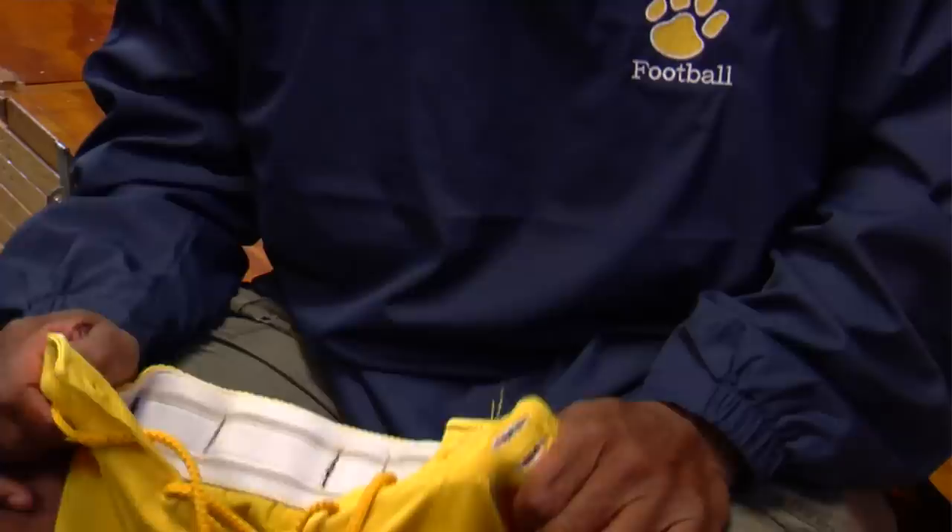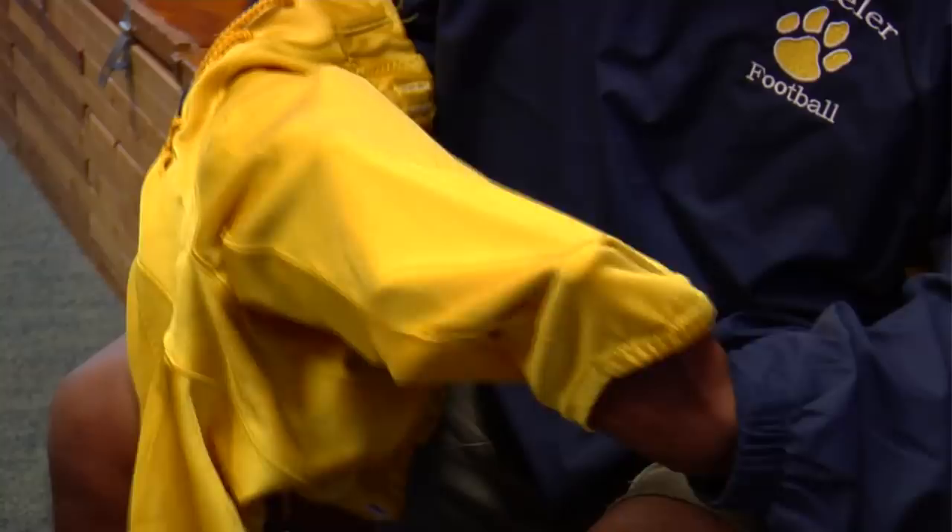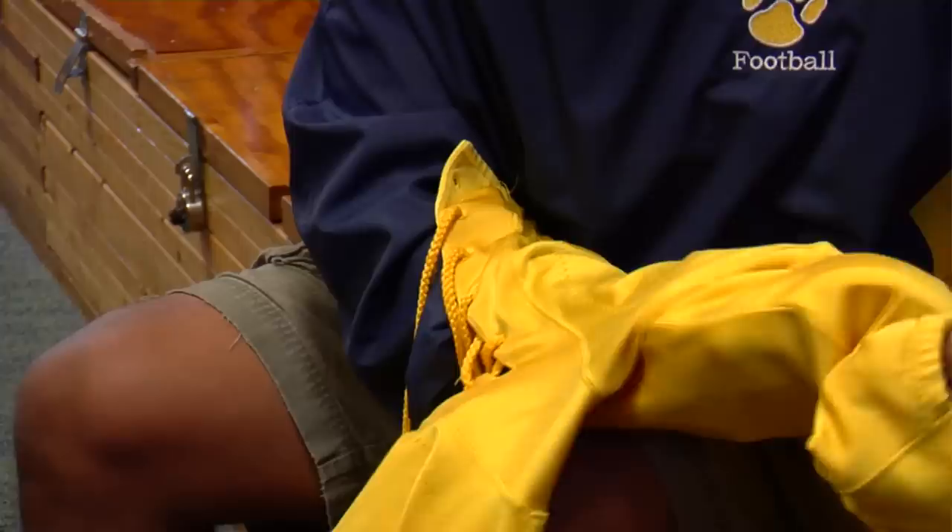We're going to talk about how to put football pads in football pants. A lot of kids have difficulty doing this and until you've done it a few times, it is a little bit tricky. This is a knee pad, and a lot of people don't realize that the slots of the pants are inside the pants. These are an empty pair of game pants. What you do is hold them straight up where the knees are facing down and slide that knee pad down here. You're going to feel a pocket right here, and into that pocket you're going to slide this pad in. The knee pad slides right in there.